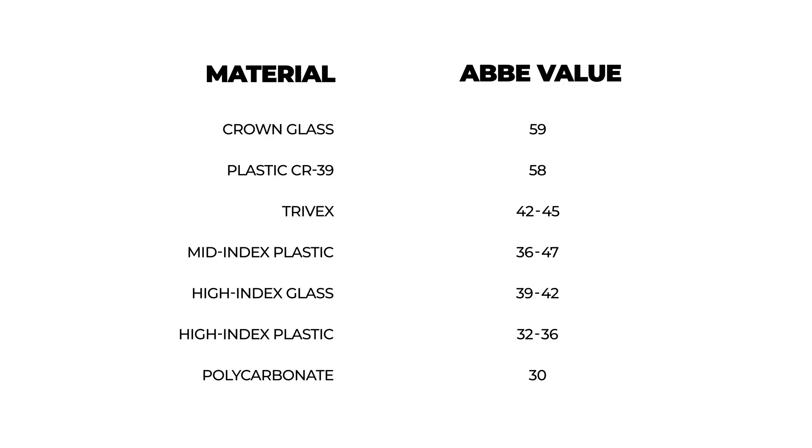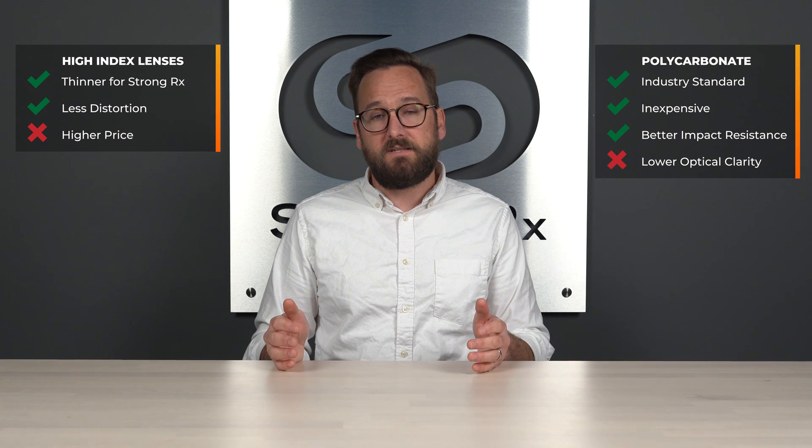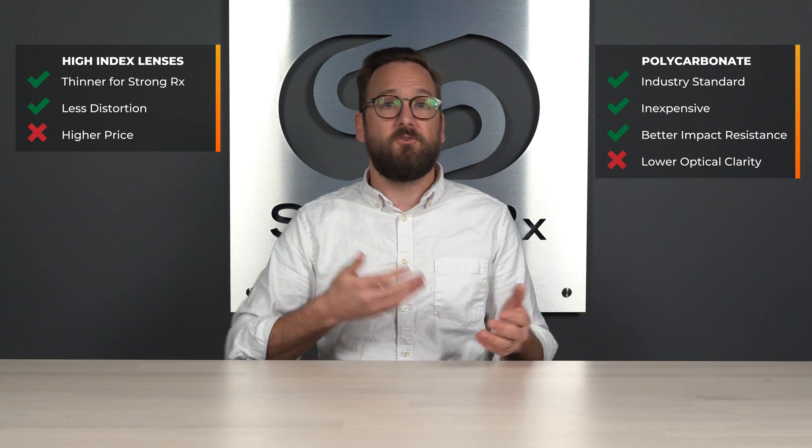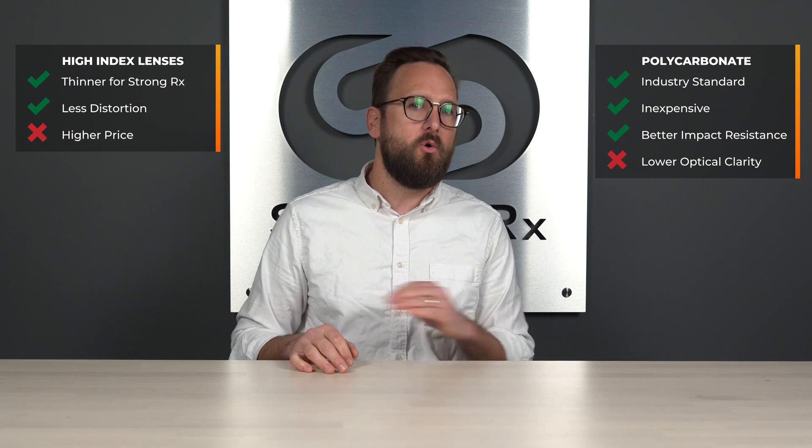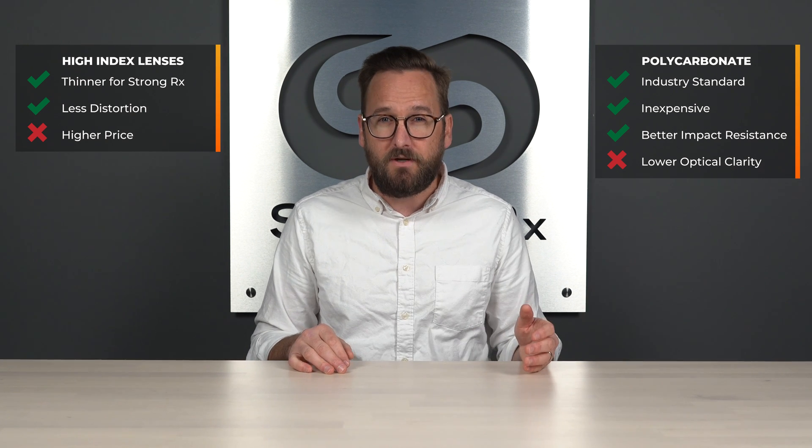Another thing to note about polycarbonate is its Abbe value. The Abbe value is a chart based on all the different lens materials and their associated optical clarity — the higher the number, the better the optical clarity — and polycarbonate is on the bottom. Not the best optical clarity, but still sufficient for an optical lens. It is very common and extremely available. You have virtually no limitations on features you can get with your lenses, just about everybody works with polycarbonate, and it's also very affordable, which is why it's the industry standard — you can find it everywhere.